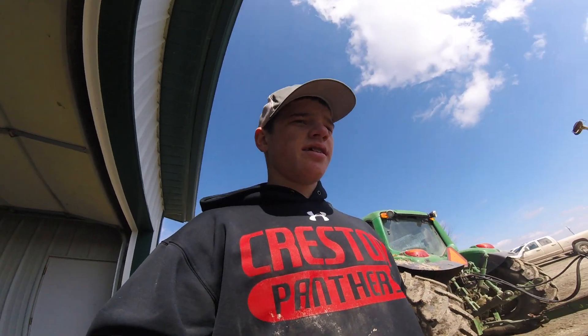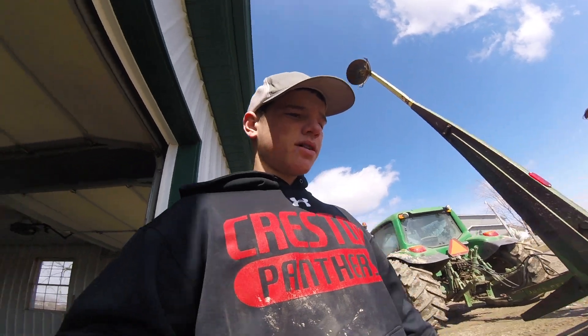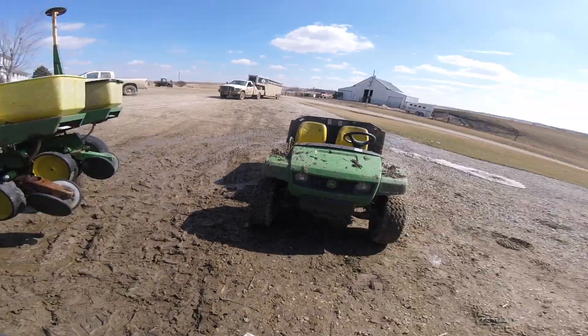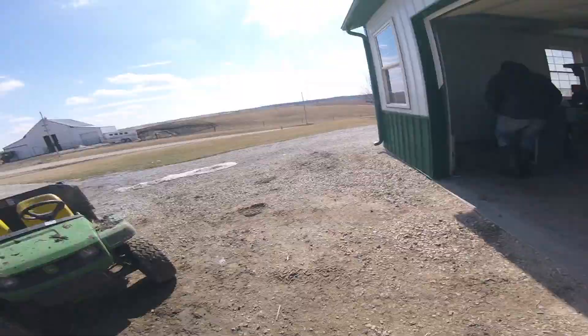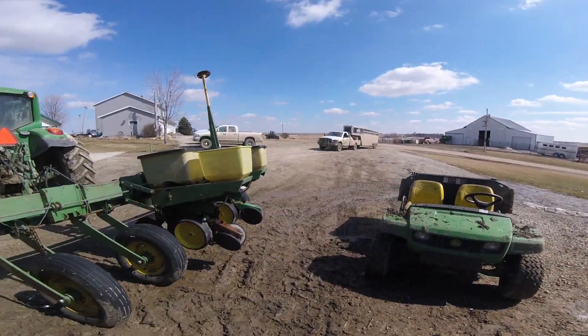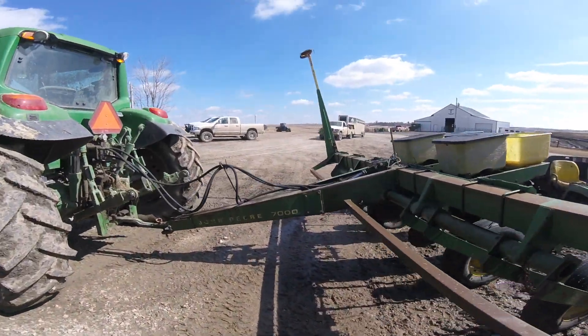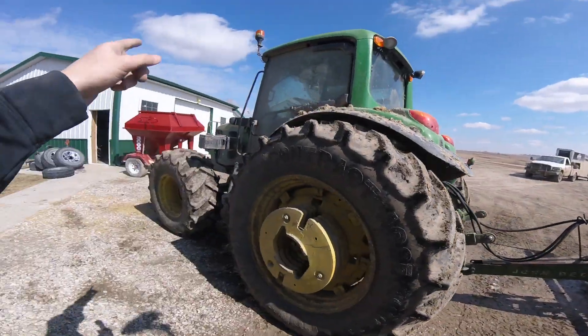Me and Logan just got this planter all washed up as good as we could get it right now so we can work on it a little bit. Logan's moving around the little tractor because we got more row units in the back of that trailer over there. We're going to go ahead and put the row units on. Dad's working on some tile lines and I'm going to move the planter over there now.